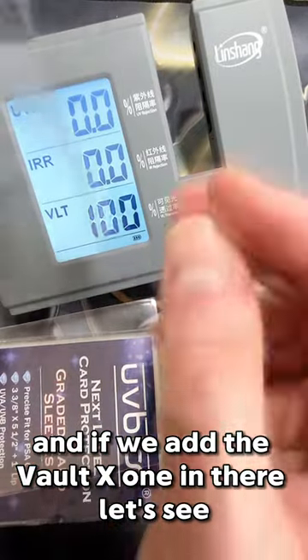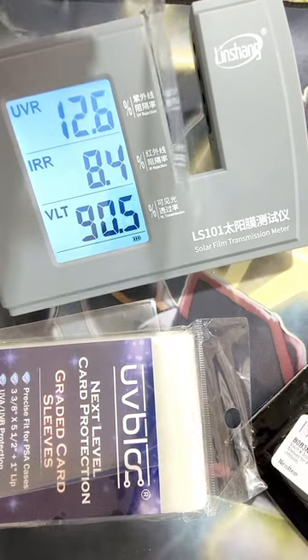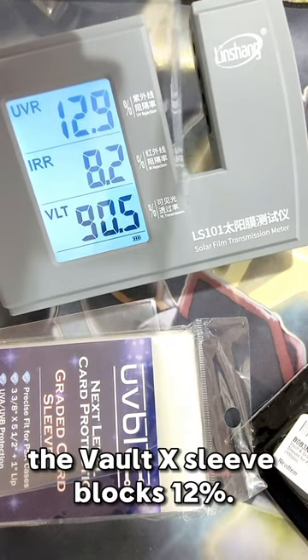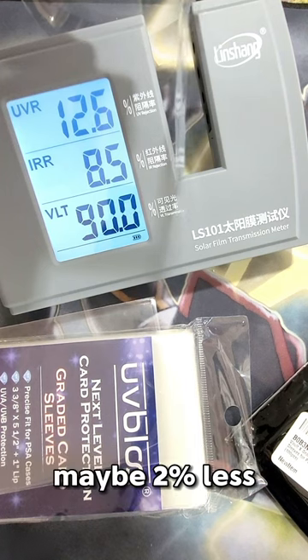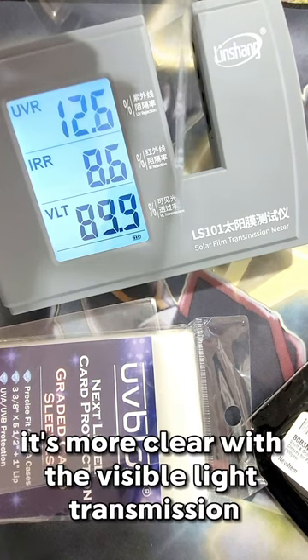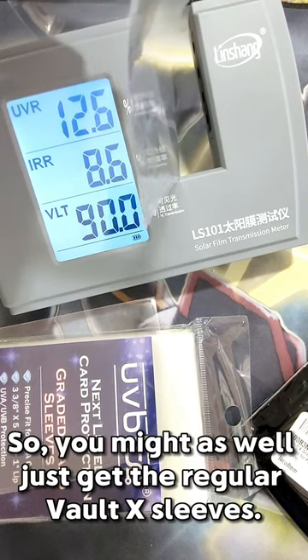And if we add the Volt X one in there — the Volt X sleeve blocks 12%. So although it's like one, maybe 2% less, it's more clear with the visible light transmission and it blocks a little bit of UV too. So you might as well just get the regular Volt X sleeves.